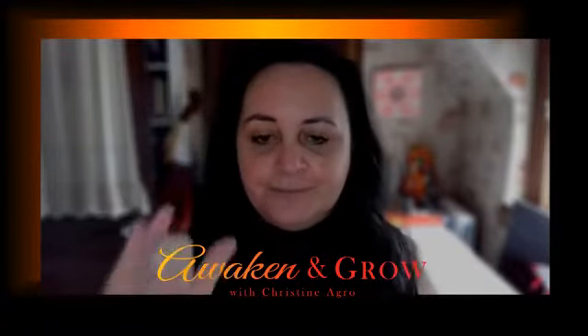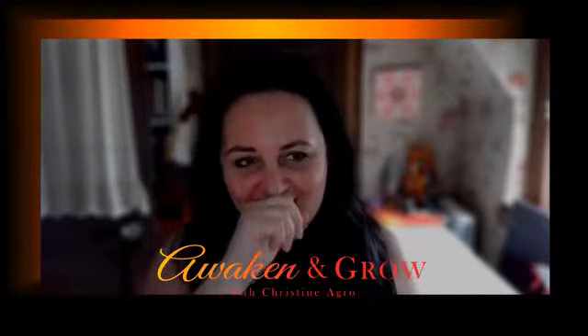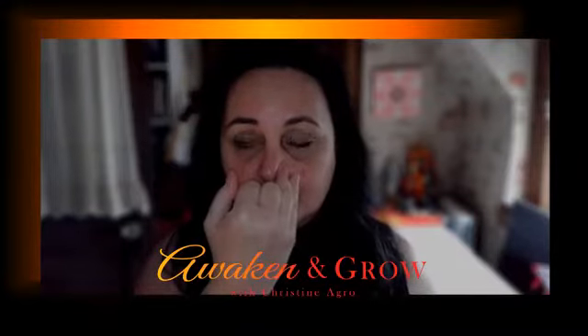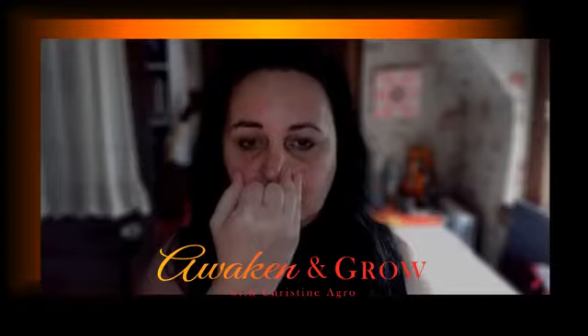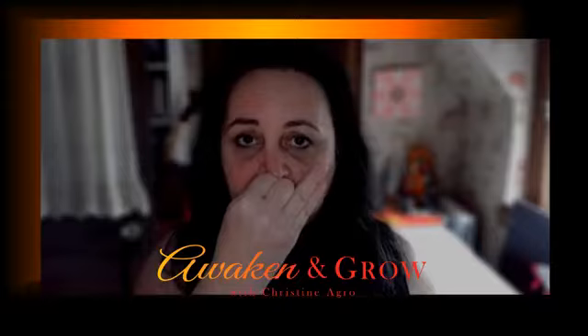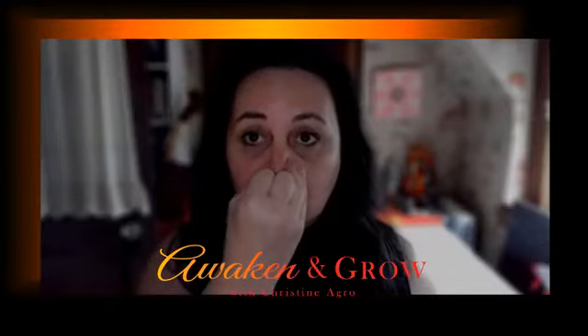So let's do that one more time. This is our Vishnu mudra — breathing in through the left and out to the right, breathing in through the right and out to the left, breathing in through the left, letting that breath arc up and out to the right.